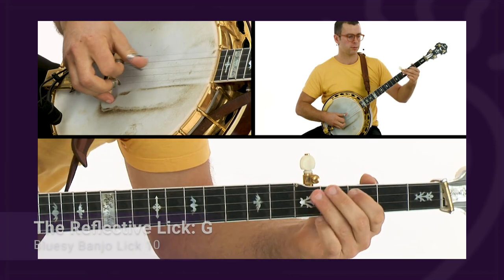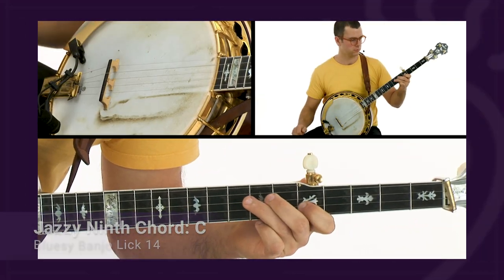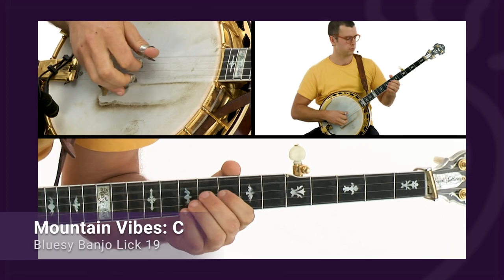To help build out your bluesy banjo vocabulary, I've put together this collection of 30 licks which you can incorporate into your playing as-is, or tweak them and make your own.